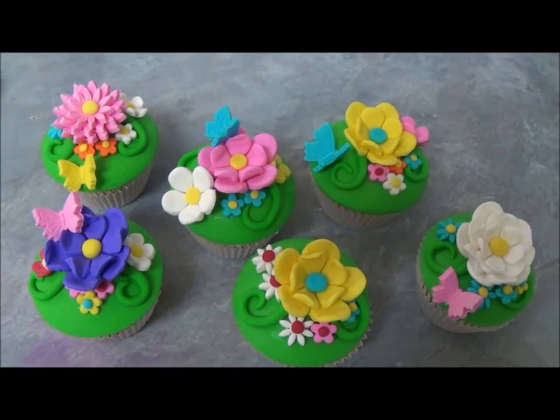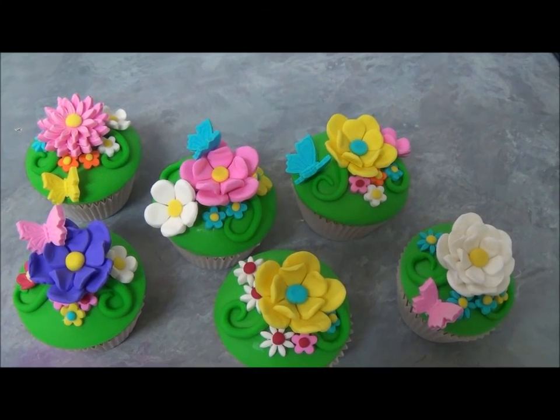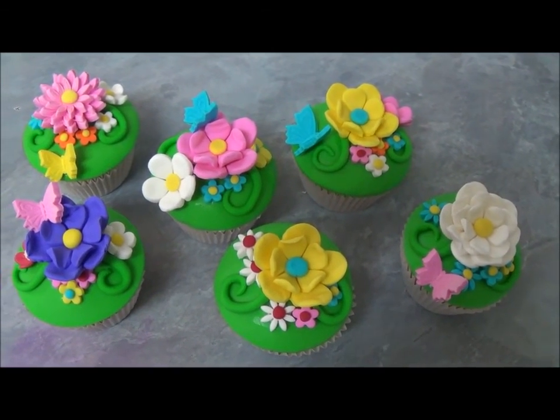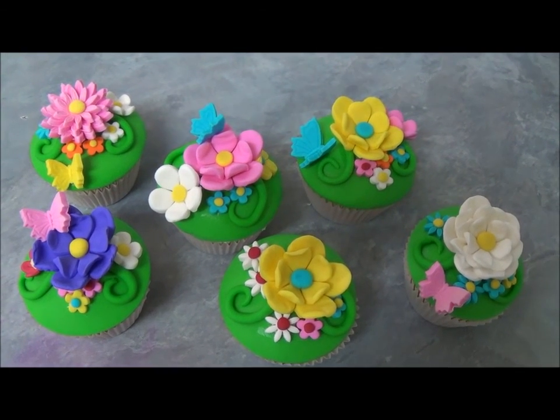I hope you like this simple creation of flower cupcakes. Thank you very much for your time with me today. Until next time, goodbye!